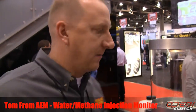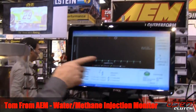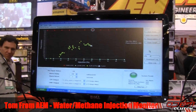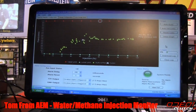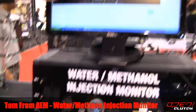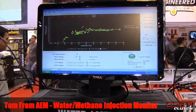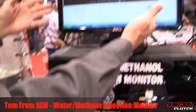Brand new product from AEM — the water methanol injection monitor. You can see here it monitors the flow over the injection percentage of a water injection system. As I'm turning this knob down here, you'll see boost comes up and down and that plots data points on a graph. The water injection monitor is this gauge, and it comes with some software that we're looking at here.